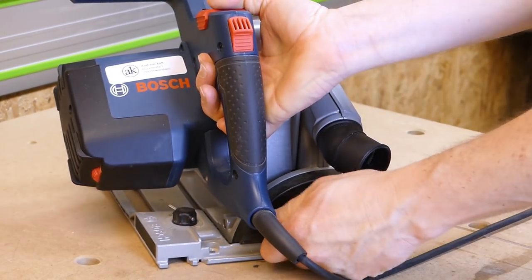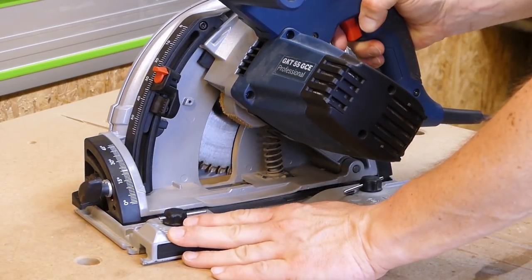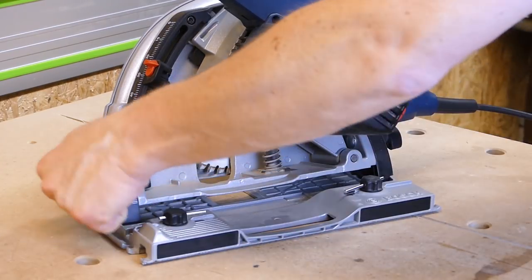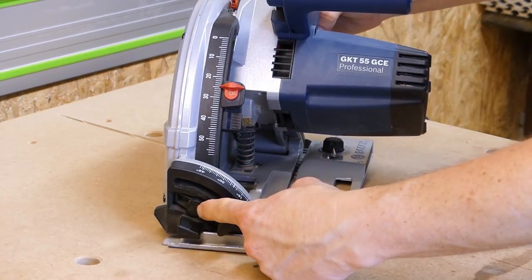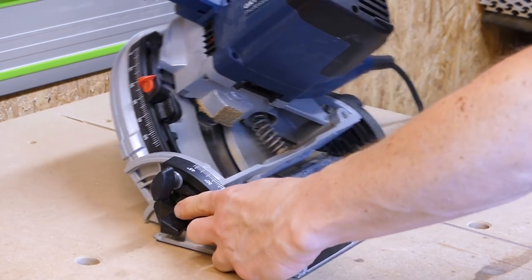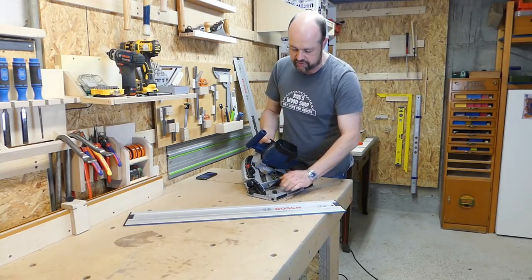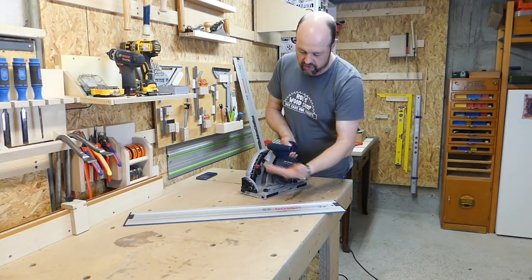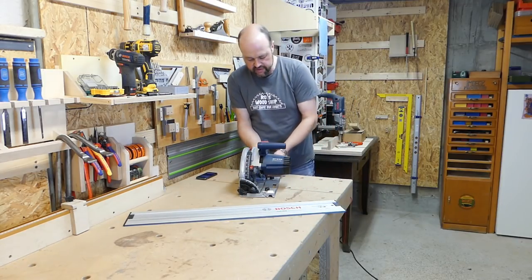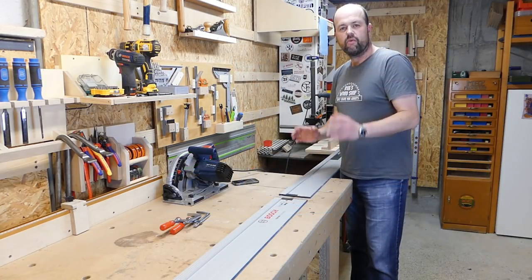You can also adjust the bevel angle. Unlock the screw and the one at the back, and there's a scale from minus one to 47 degrees. It goes from zero to 45, and if you want to reach minus one or 47 you push a button for that extra degree or two in either direction. Then you tighten both screws to lock the saw at the desired angle.